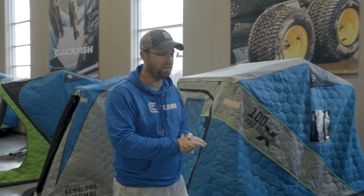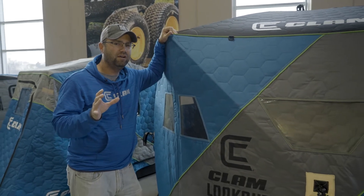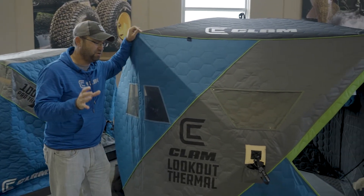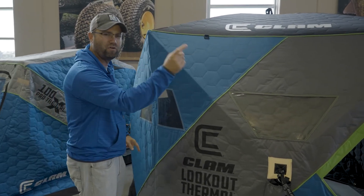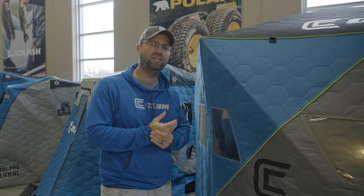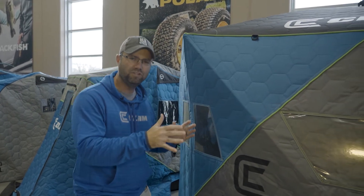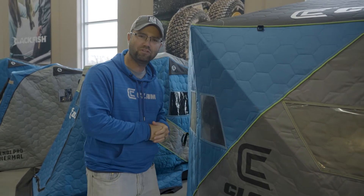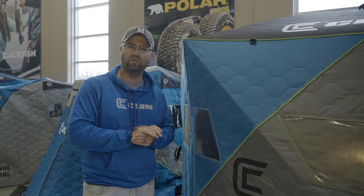New on the hub side of things, we have the Lookout Thermal — a five-sided insulated pop-up shelter. What makes this different? You have windows around all perimeters of this fish house, which is why we call it the Lookout. As an ice angler with tip-ups on the ice, you can look around from any vantage point and see what's going on. Even when you're sitting down jigging, catching big bluegills or crappies, you can still see those tip-ups. That's why the Lookout is really effective for a lot of ice fishermen.